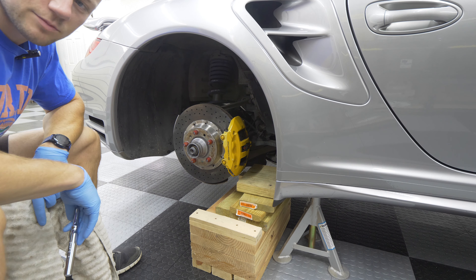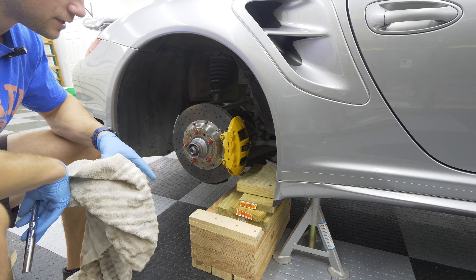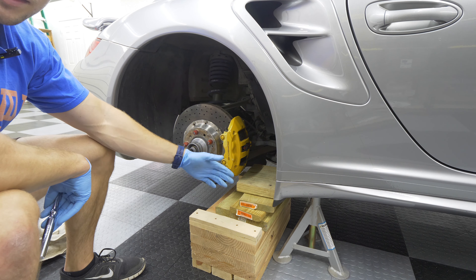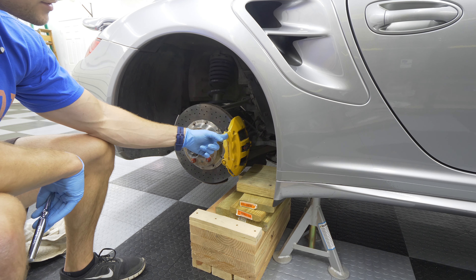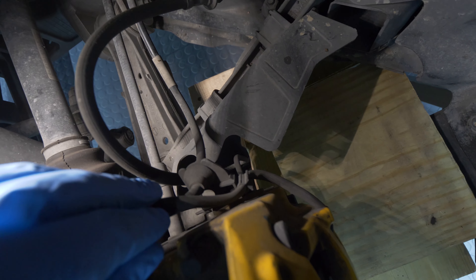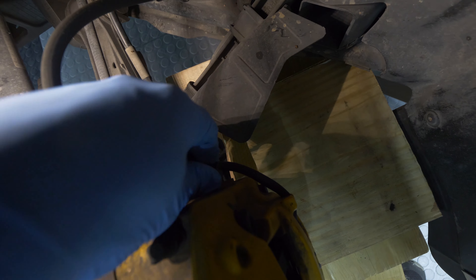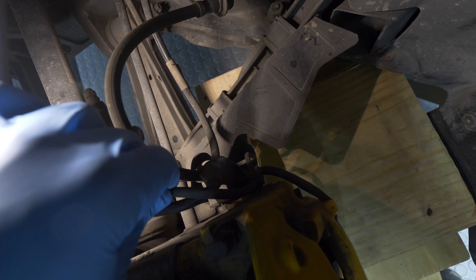Before you dive too deep and start taking things apart, make sure you have a towel or something to cover the rotors with, because we do have to remove the caliper and you don't want it banging around and hitting the rotor. Also, have a stack of wood or something to support the caliper once you take it off so it's not just dangling from the brake line. Before we remove the caliper at all, we need to remove both of our sensor lines — pull them out of their fixtures and then the brake wear sensor from its fixture as well. That'll allow us to pull off the caliper and give us a little more slack.